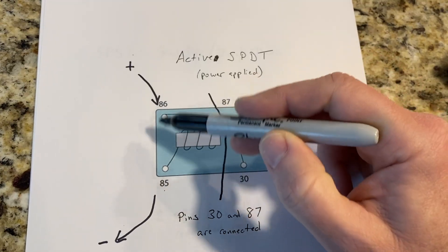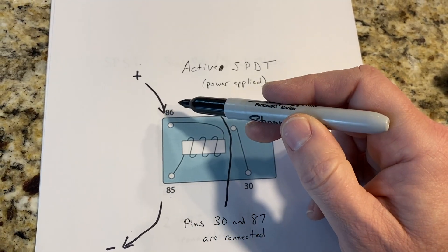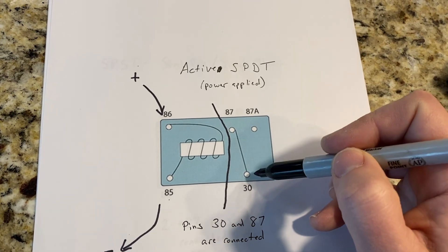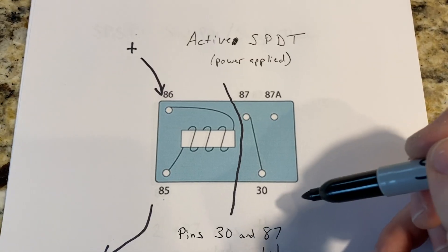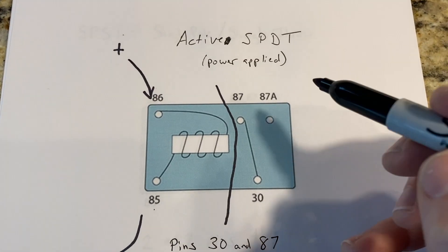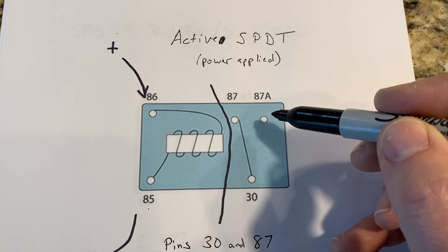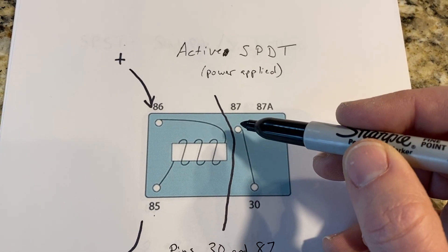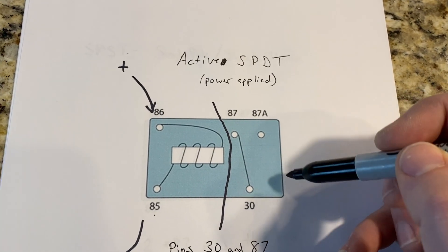You can think of the left side of the relay diagram as the control piece, and the right side as the physical switch that we're replacing our standard switch with. In our example, when the relay is off, pin 30 and pin 87a are connected. When we flip the switch — or in this case energize the coil — pin 30 and pin 87 are connected. So instead of manually pressing a switch, this switch is controlled by a magnet.